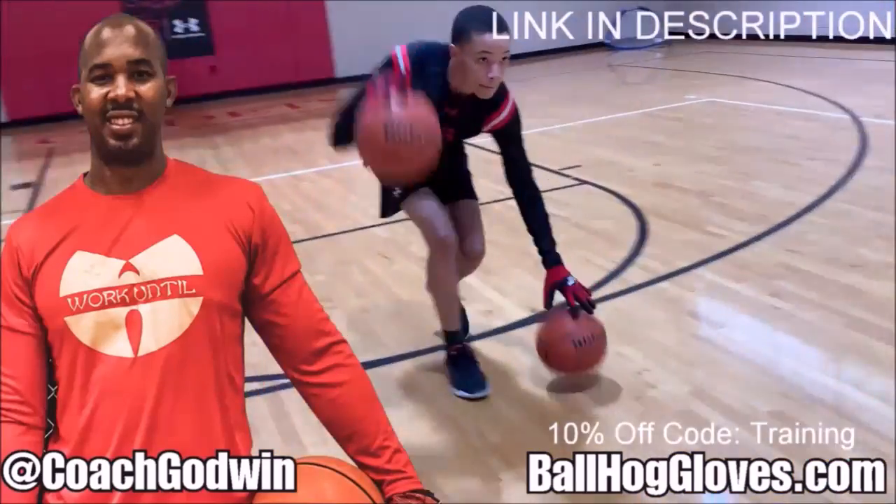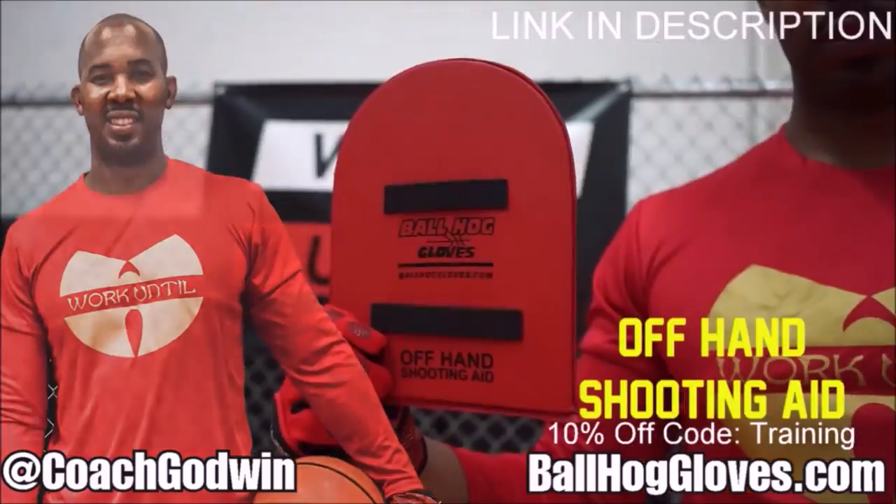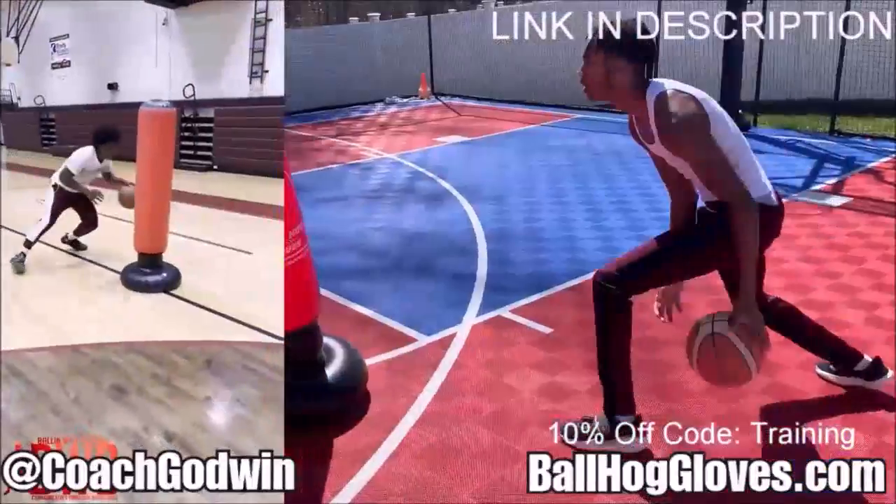This is Coach Perron Godwin and these are the Ball Hog Gloves training products. We have everything you need from ball handling gloves, bump pads, shooting eggs, and combs. Also check out our new product, the Ball Hog Pro Man.